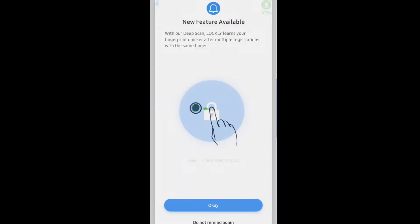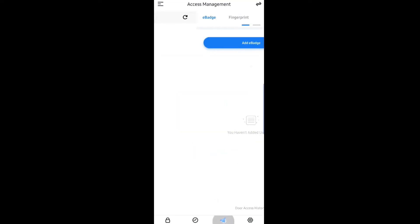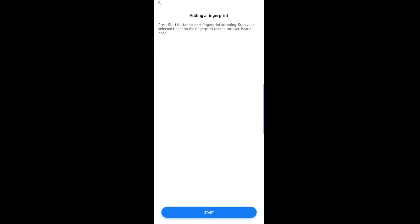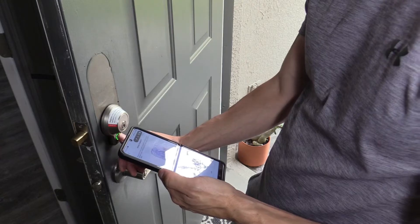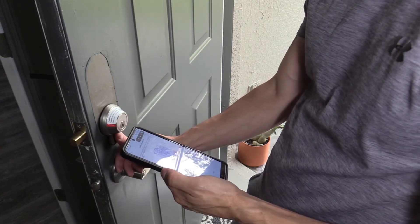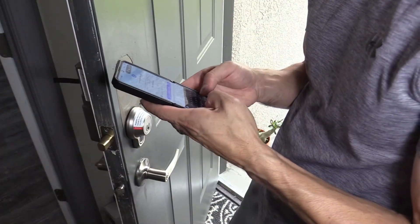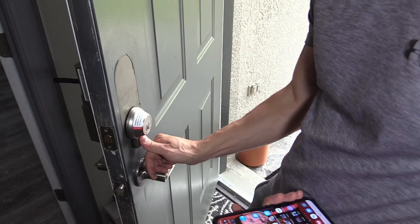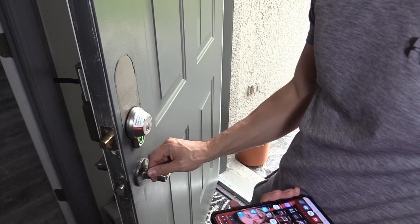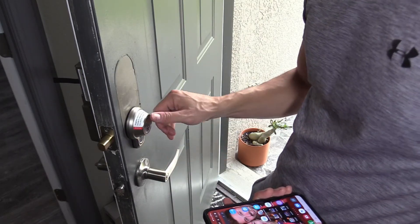Now we're going to set up the fingerprint scanner. You gain access and can set up the fingerprint scanner right now. Add fingerprint and hit start — scan it about 12 times. Go ahead and put your name in. We can set the auto lock — let's try one minute. You can use any finger to lock, which is pretty cool.